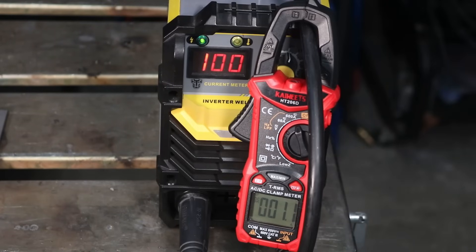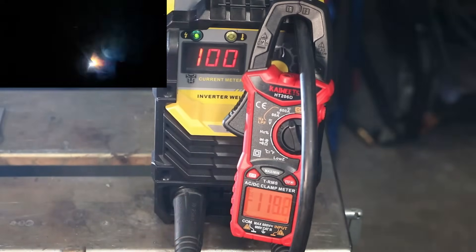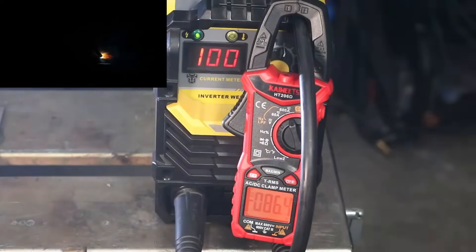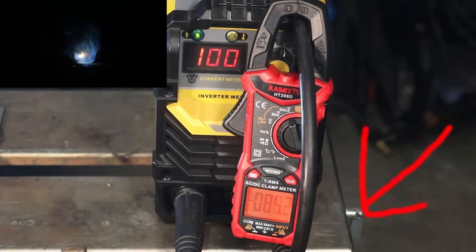It's hooked up to 240 volts now and I'm running a 3/32-inch 7018. I'll strike an arc — the machine is set to 100 amps, but I'm getting about 120 amps, and this thing is running hot. I unplugged the machine, plugged it into 120 volts without touching the knob — still reading 100 amps on the setting. I strike an arc and it's running much more reasonably, much more mild — definitely lower amperage. The meter is reading in the 80s. Whether that's the machine itself or limitations of my electrical supply, either way, you're not getting the same output.